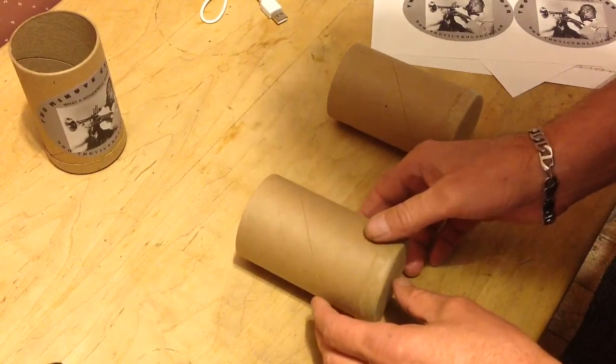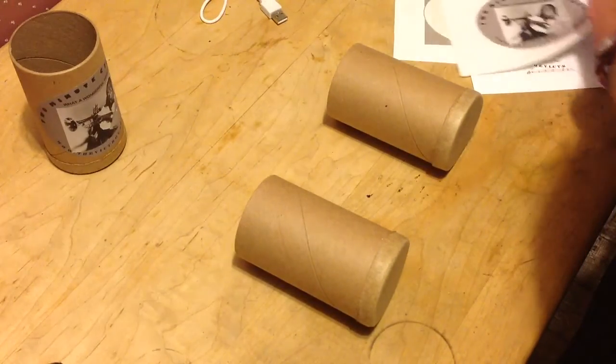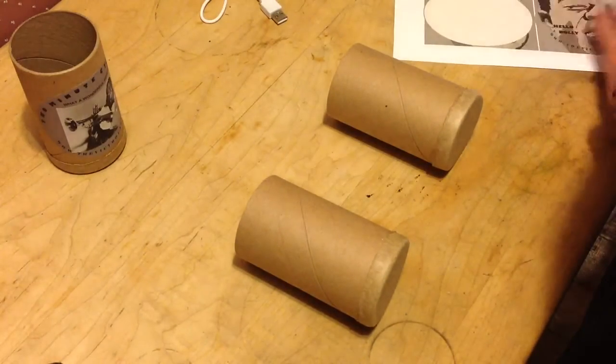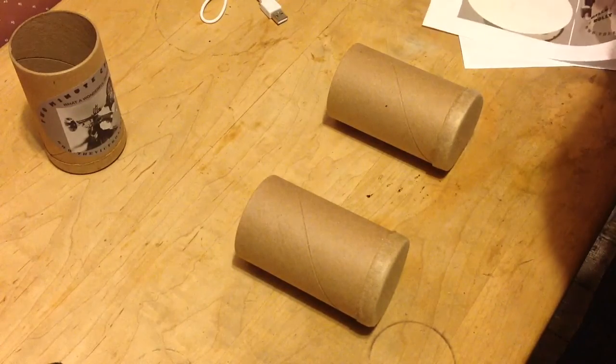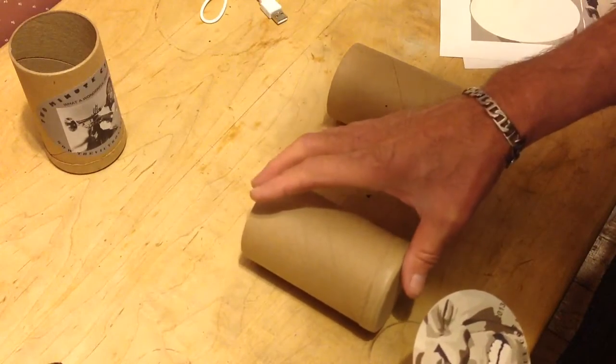Alright, so we got that one. Like I said, exciting — it ain't. Alright. Hello Dolly.